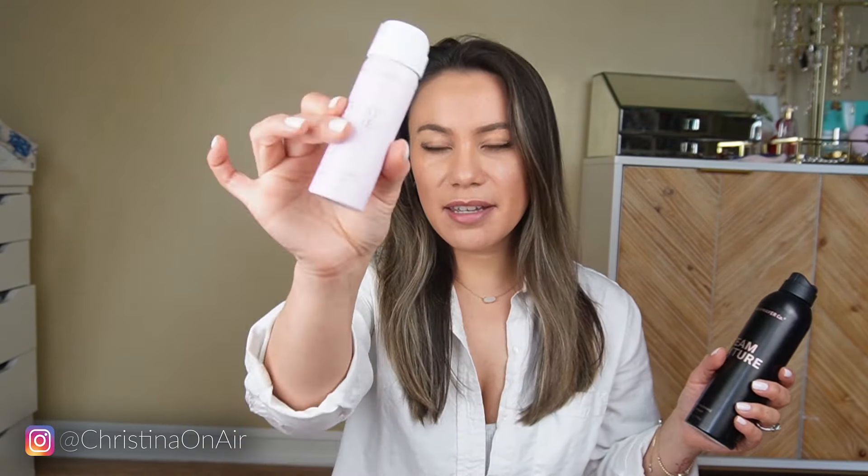I brought this with me when I went to Palm Springs. I also brought this braid balm from Beachwaver, and also a travel-size hairspray which also doubled as a heat protectant spray, and then dry shampoo. Since I already washed my hair, I'm just gonna go in with this heat protectant spray first — actually, I'm gonna go in with the braid balm first.